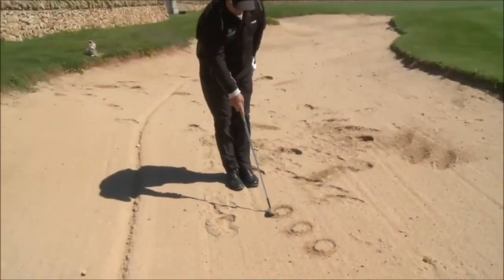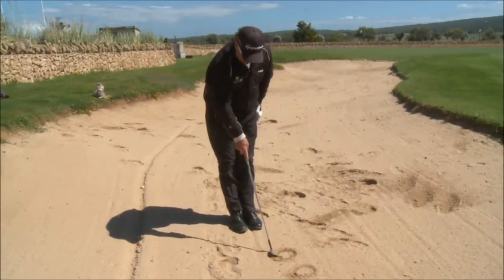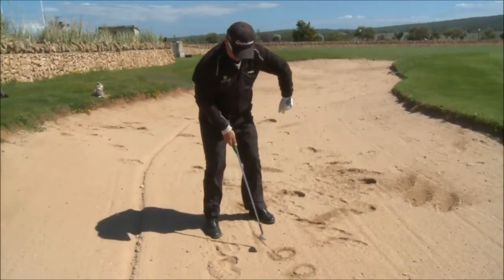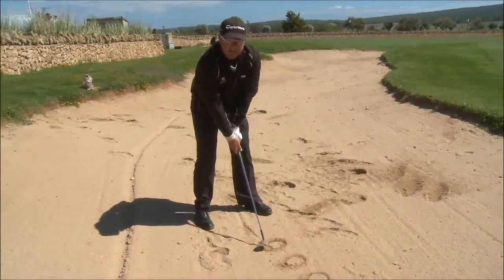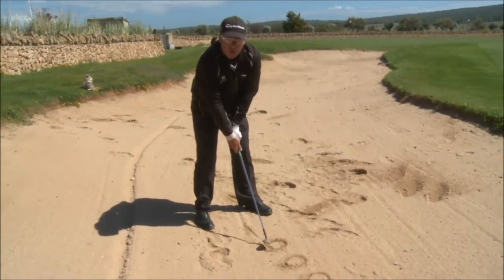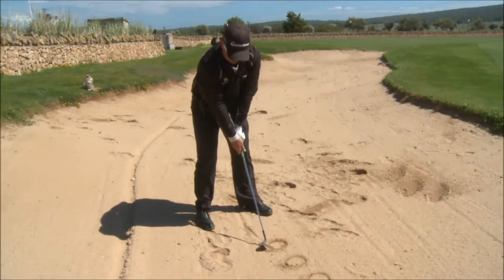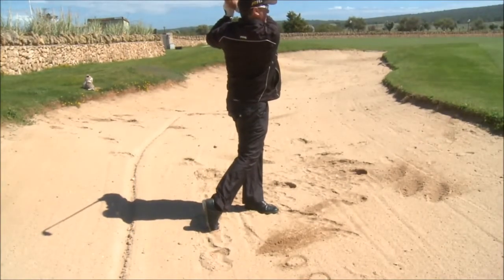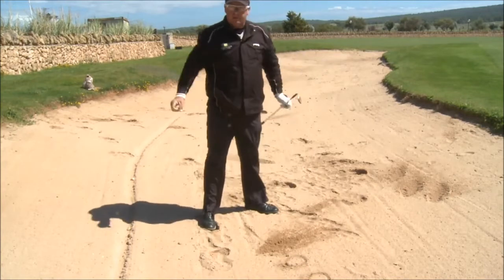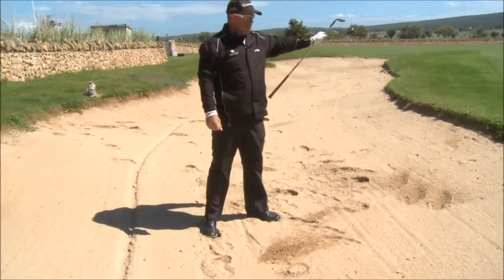I'm going to put the back of the pizza in the middle of my feet. And with a swing that's L to full, I'm going to hit all of that pizza onto the green. Pizza's gone, it's on the green.